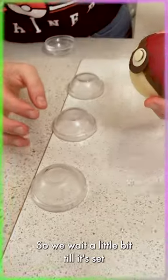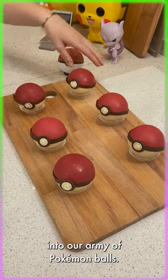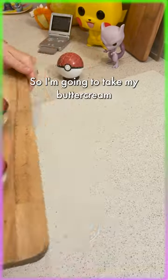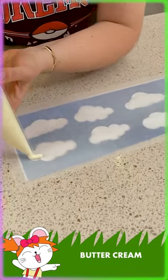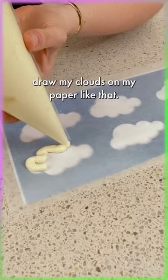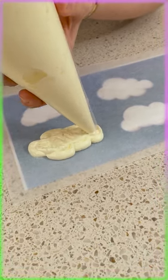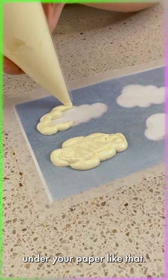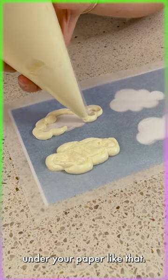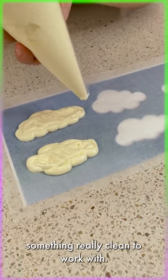Wait a little bit until it's set, and then we're gonna put our Pokémon into our army of Pokémon balls. I'm gonna take my buttercream and draw my clouds on the paper like that. I have a cloud print from the internet — that's really easy. You put it under your paper like that, and we have something really clean to work with.